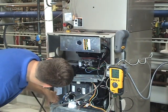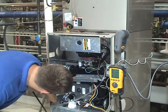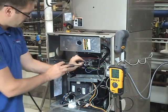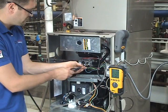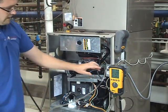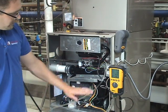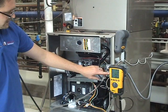We are on high fire and according to our manufacturer, high fire should be between 3.2 and 3.8. I'm going to take the little covers off where we adjust our gas pressure. I'm going to wait for steady state efficiency — we're watching our O2 and our temperature, and once they start to stabilize, that's when we're going to start to adjust our gas pressure.